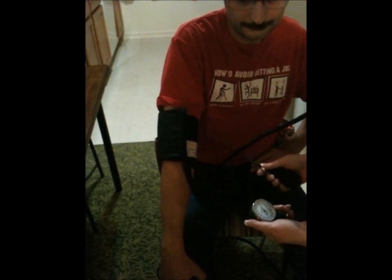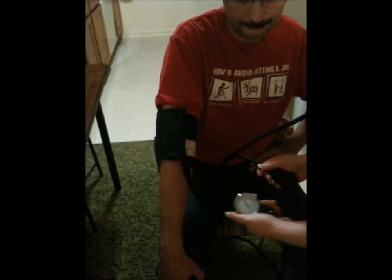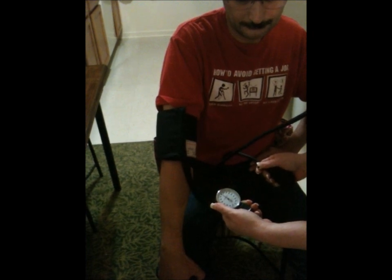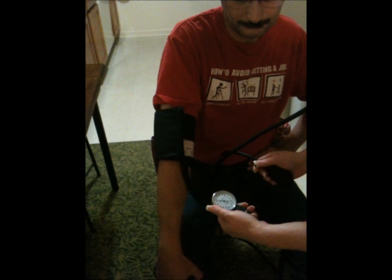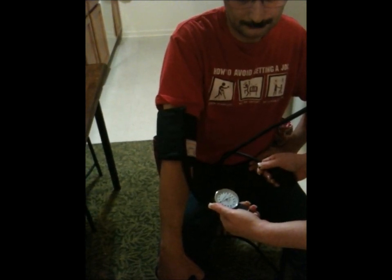Once you reach 200, slowly deflate the cuff until you hear the first heartbeat. The first heartbeat you hear and the number you see will be the systolic pressure.